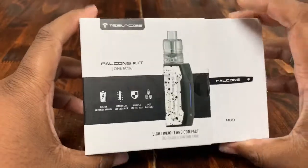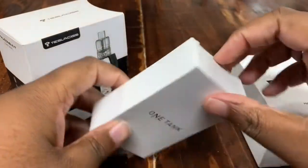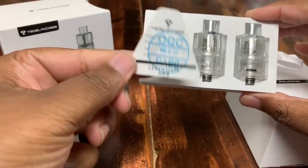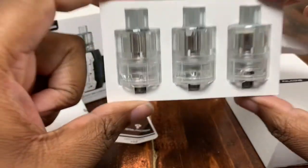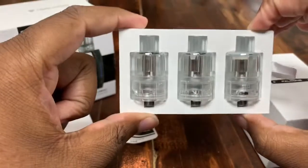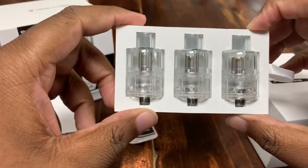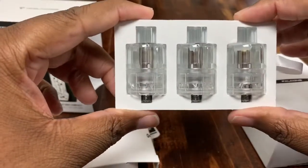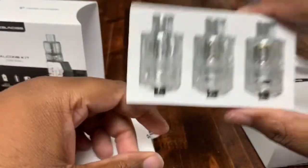We're going to go ahead and open this up. Voila — you get not one tank but three, and a little certificate to make sure you know it's real. What's cool about these tanks is that they are disposable, so you don't have to worry about changing the coil or coming to any shop trying to find one. You can buy these tanks three in a pack.